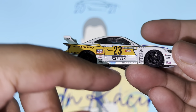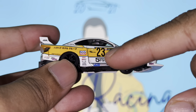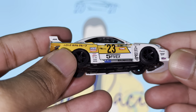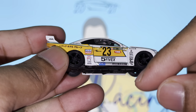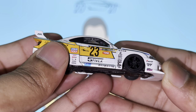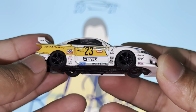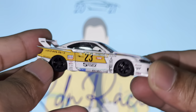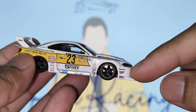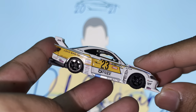Continuing with the sponsor stickers, we've got Liquid Moly right here, a bunch of stickers, and then the iconic number 23 with a tone decal. We've got the LB Racing decal, 555X, and another row of sponsors. The front wheels spin amazingly well too. I'm super excited to finally have this in my collection - I did have a few pieces earlier but sold them off, and I regret not keeping one sooner. We've got Mini GT's decal and KNW both at the front and rear.